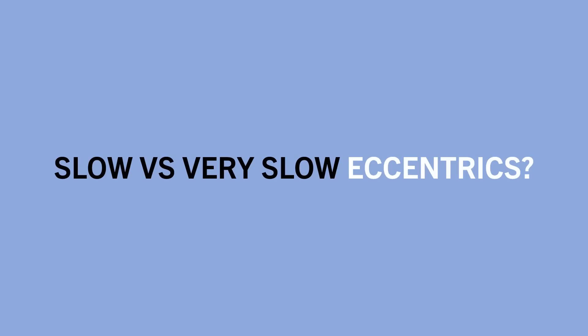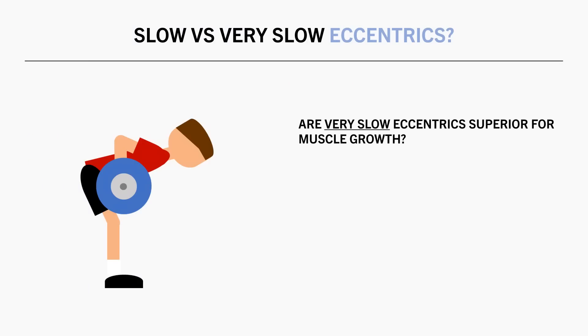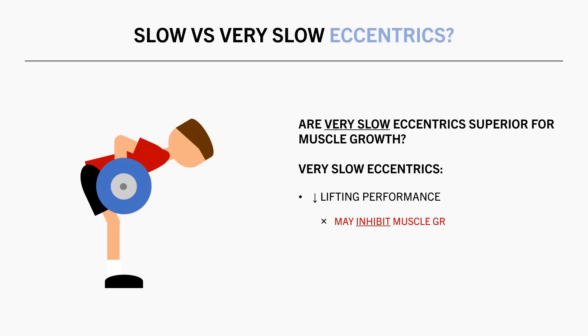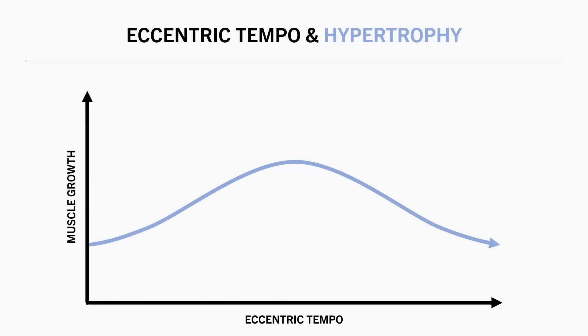So far it seems slower eccentrics have a greater benefit for muscle growth, but how far can this be taken? Unfortunately there isn't solid evidence on very slow eccentric tempos. However, the more we slow down our eccentric tempo, the less load or reps we can perform. If we slow eccentrics too much, it may cause too great a drop in lifting performance, potentially having a detrimental effect on long-term muscle growth. Furthermore, super-slow eccentrics may increase cardiorespiratory demands, causing that system to limit performance before the target muscle, resulting in inferior hypertrophy.